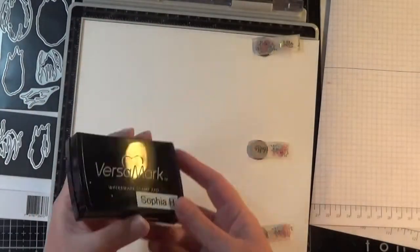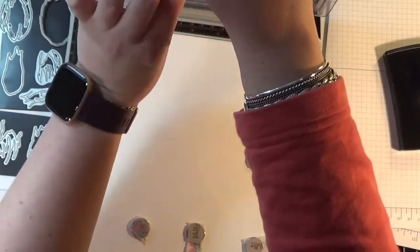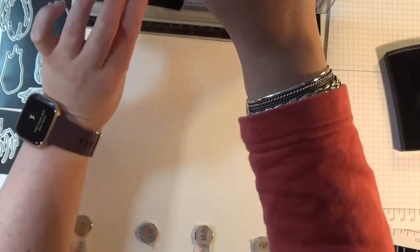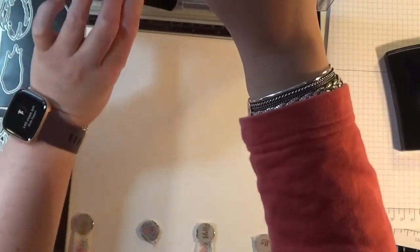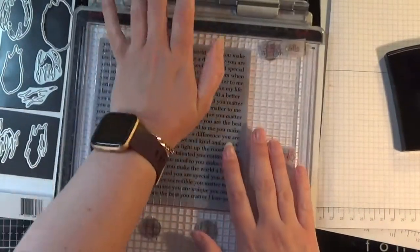I've cut some Arteza watercolor paper down to fit into my Tim Holtz platform, and I'm going to be doing emboss resist. I'm using my Versamark clear watermark ink and inking up the rubber stamp. Simon Says Stamp background stamps are red rubber, so they give you a really lovely impression.